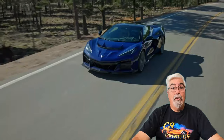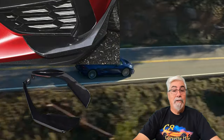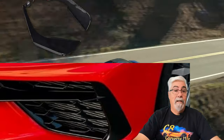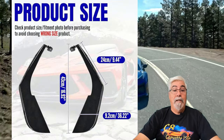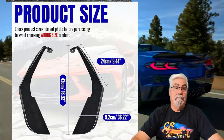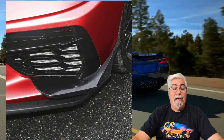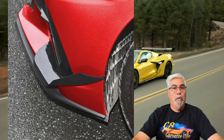Next is the C8 Z06 style canards for your C8 Stingray. I have a set similar to these on my C8 Stingray and they look great. They are easily installed using 3M tape as well as being bolted at the rear just inside the fender well. Manufactured from ABS plastic and finished in a glossy black. Currently priced at just $129.99.